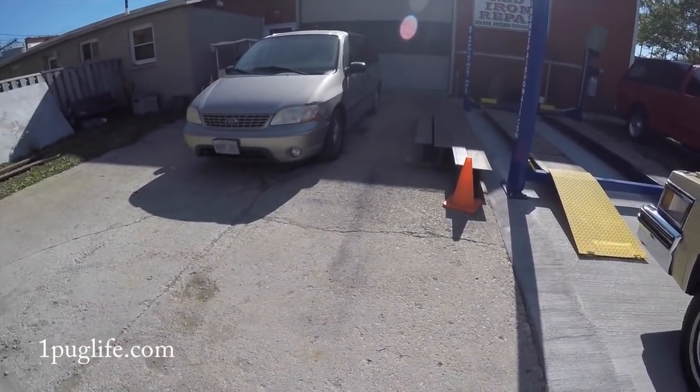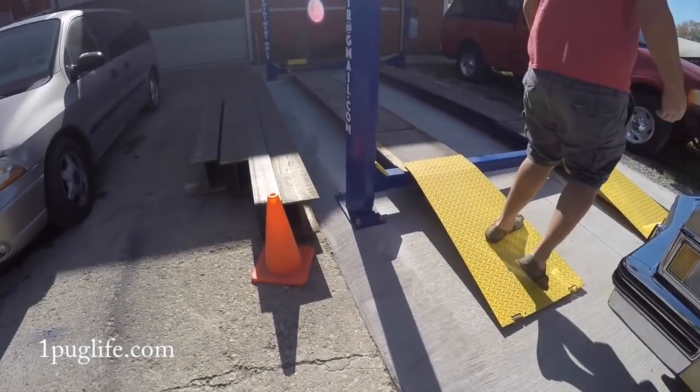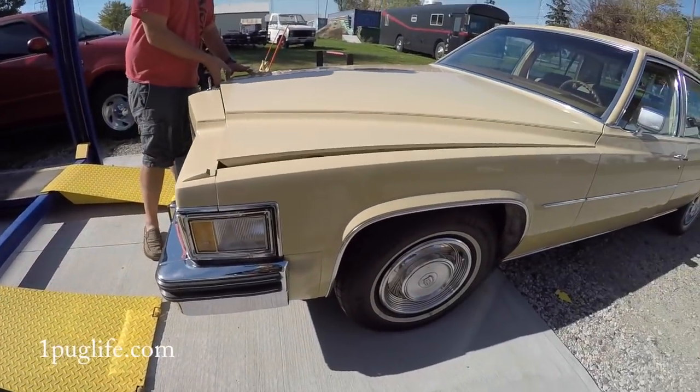You need to take the restrictor plate off for the buds. Yeah, man. It's not exactly legal, so you want to keep it on the DL, of course.